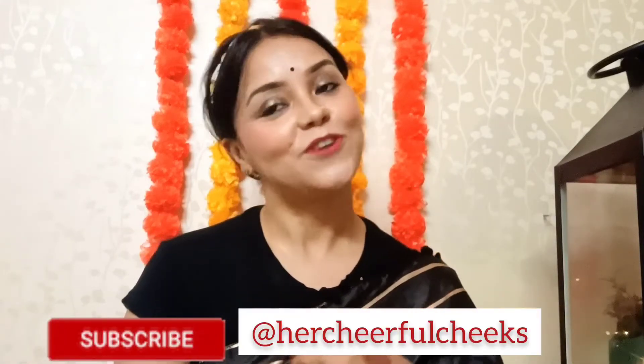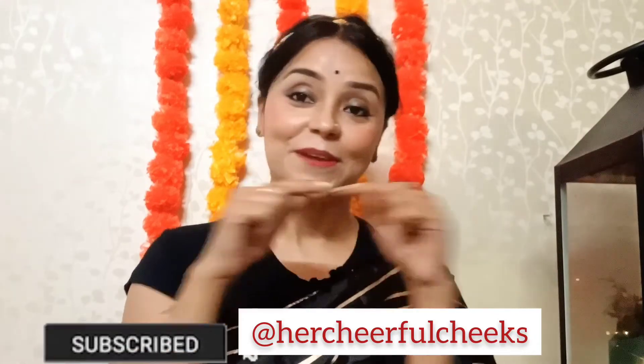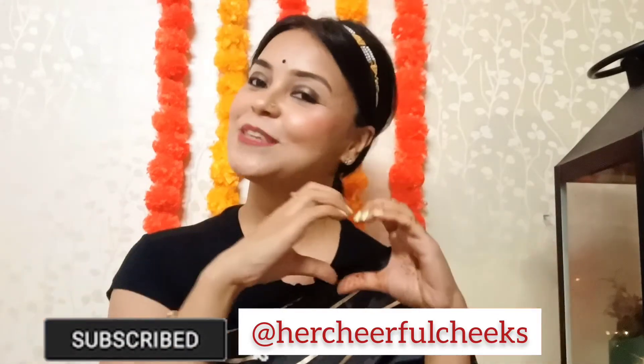If you really liked this video and want to see more such videos, I have already created two Diwali looks. I'll be coming up with more videos on makeup and fashion, so do not forget to subscribe to my channel, Her Cheerful Cheeks, and show some love.